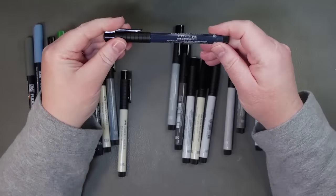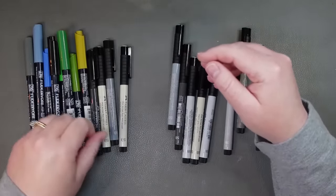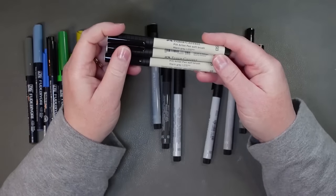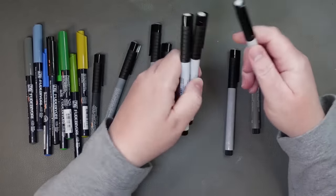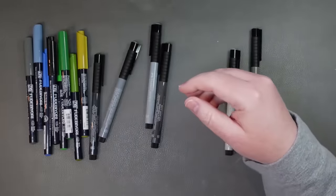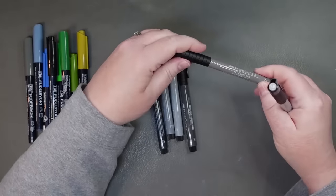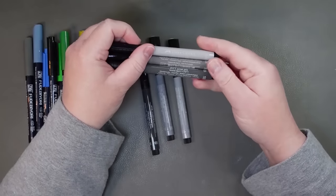I also grabbed a dark indigo soft brush. And then I thought, what other color I use a whole lot of — warm gray one. I use this all the time for a lot of things. So I got three of those in the soft brush and cold gray one as well — I got three of those in the soft brush too. And then I just got one each of the other grays they were offering. So I've got warm gray three, warm gray four, and warm gray five. These are soft brush pit pens.